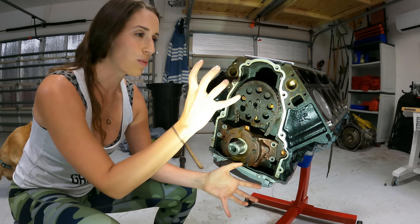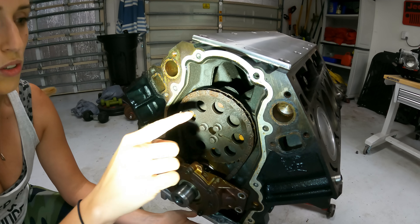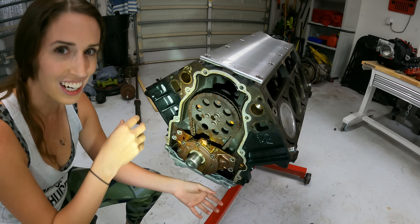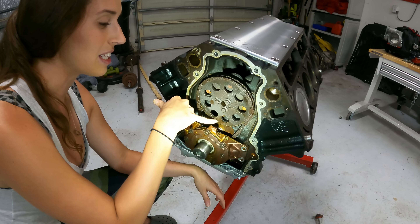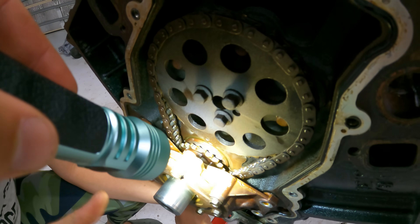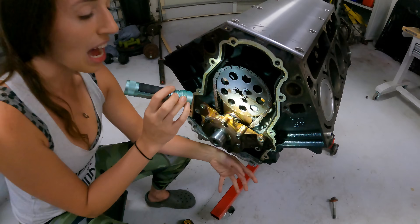When we took the timing cover off, we noticed we were at top dead center but 180 degrees off. So we had to rotate the flywheel to get the dot on the cam sprocket lined up with the dot on the lower sprocket. Now we have our timing lined up.